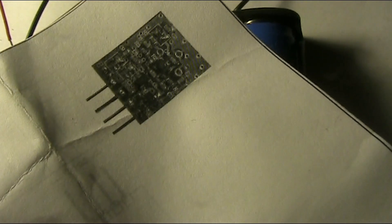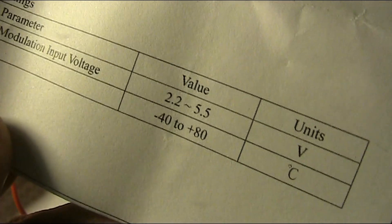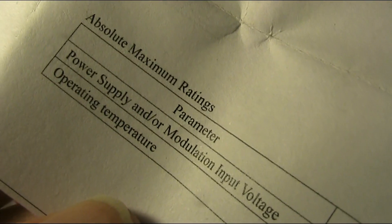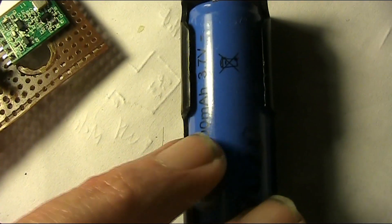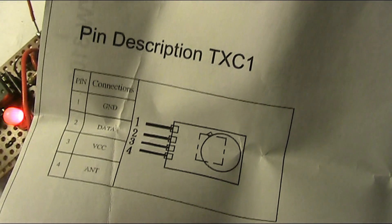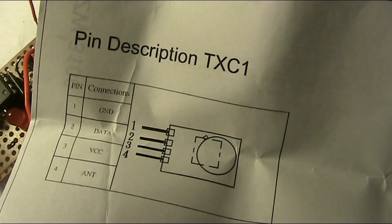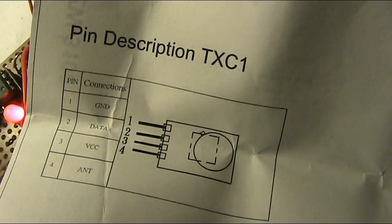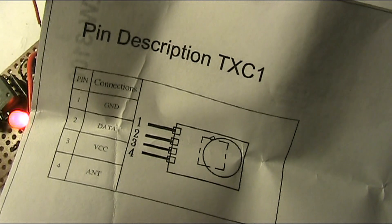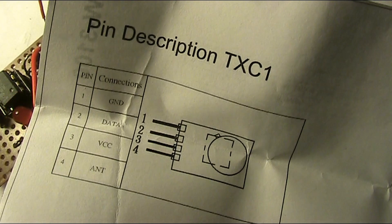It has this datasheet. Not a lot in there, but it does say don't use any more than 5.5 volts, and apparently it will run down to 2.2 volts. So the battery I'm using at 3.7 volts is perfect. On the other side is the pinout. You can tell which is which because pin 4, which is the antenna, is a fair distance from the edge of the module board, whereas pin 1, which is ground, is much closer. Pin 2 is the data — that's the audio that comes from the oscillator — and pin 3 is the supply line.